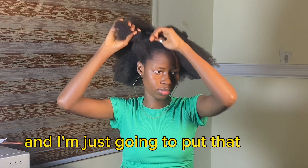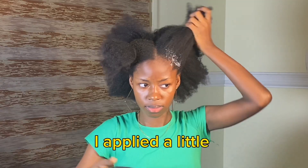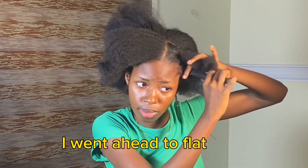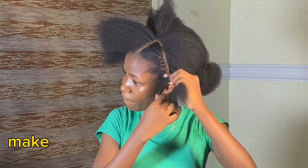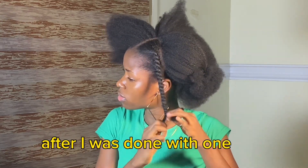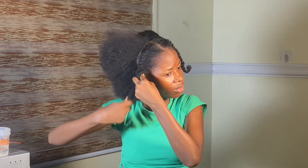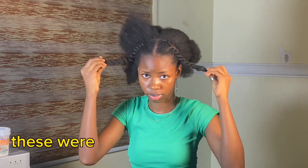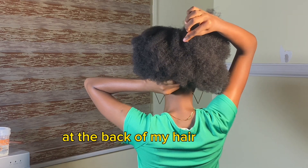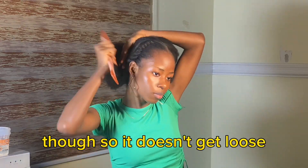After completing the sectioning, I put one side away and on the other side applied my Eco Styler Crystal Gel, then brushed it out. After brushing, I went ahead to flat twist. Please when flat twisting, make sure the flat twist is tight enough so it doesn't get loose. After I was done with one side, I did the same thing to the other side. After flat twisting both sides, I brought them to the back of my hair and banded them together with a tiny rubber band, making sure it's tight enough so it doesn't get loose.